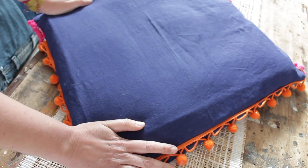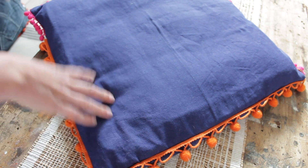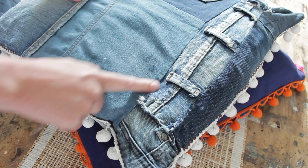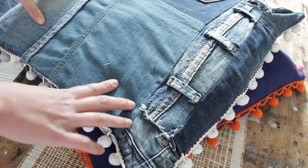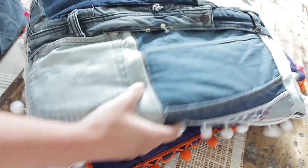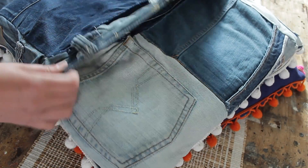Once you know how to make cushion covers out of new denim, you can also use old pieces of jeans to make cushion covers, like I do on this one. You just piece together old bits of jeans until you have panels big enough for your cushion covers. I made one panel 50 by 50 centimeters, and the two back panels 50 by 30 centimeters, and I used the waistband as the overlap.